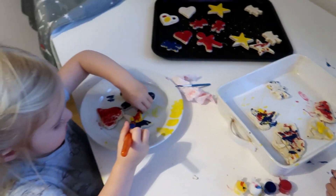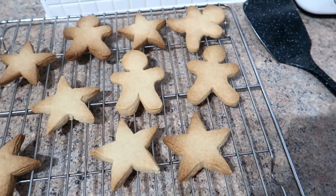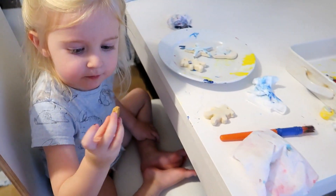Mommy, go get the biscuits out of the oven! And that's our Christmas biscuits done. Do you want to try a bit of the biscuit you made? Yeah! Here, go blow it — it might be hot.